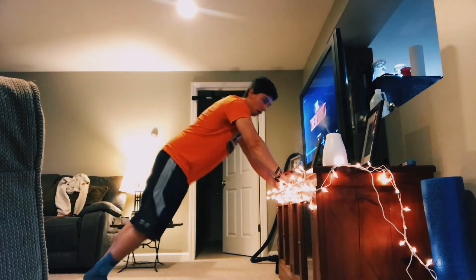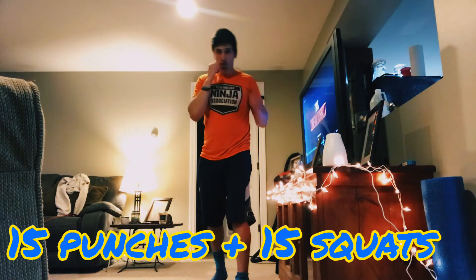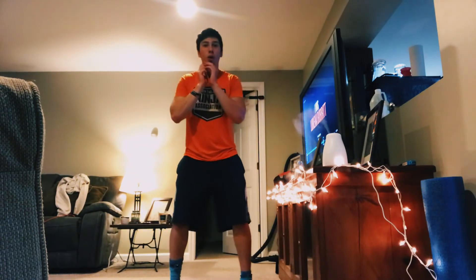Again, you can use an elevated surface if you like. Then it's going to be fifteen punches — any punches you want — and then you're going to do fifteen squats.